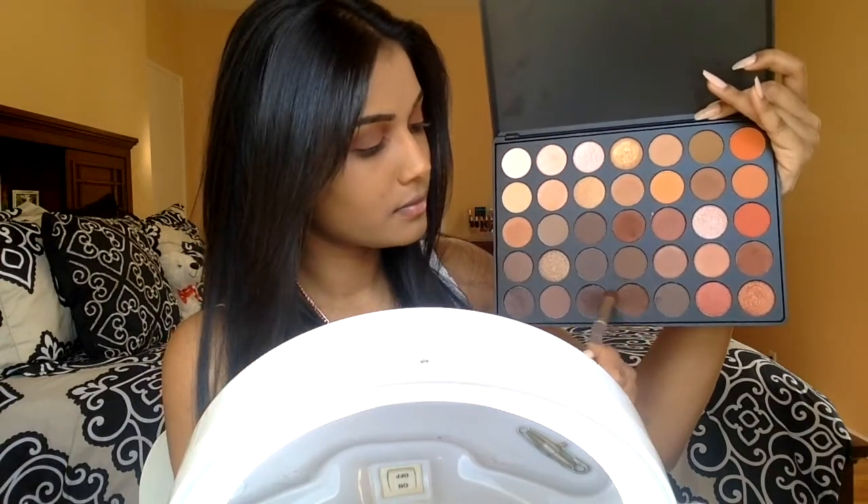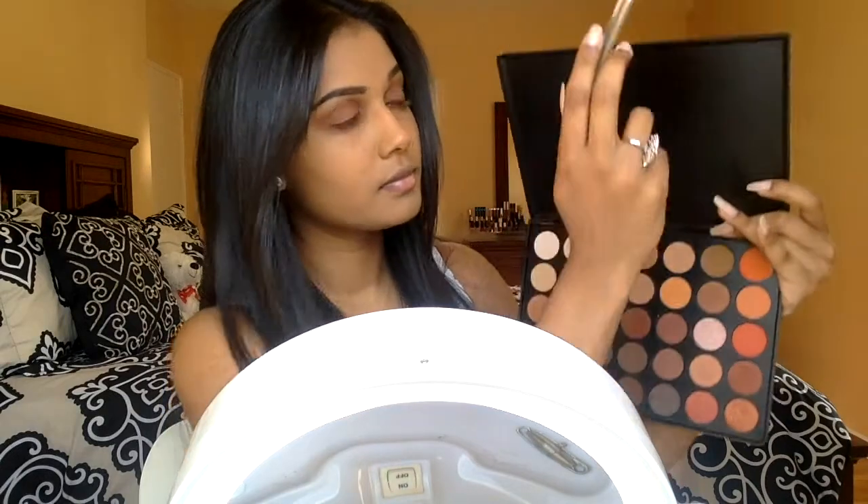To deepen up the outer V, I'm taking a mixture of these two dark brownish shades and I'm going to place this exactly on the outer V and on about half of the crease, blending it until I'm happy with the way it looks.